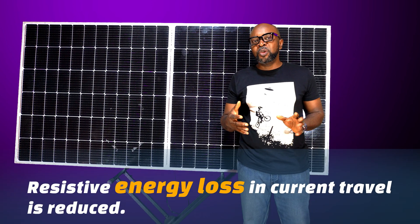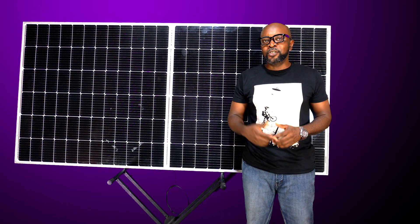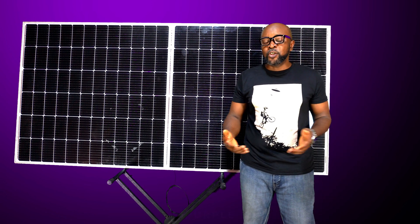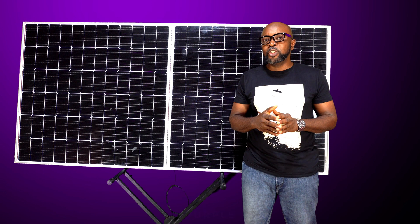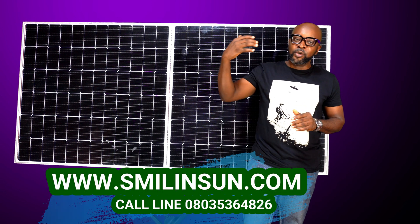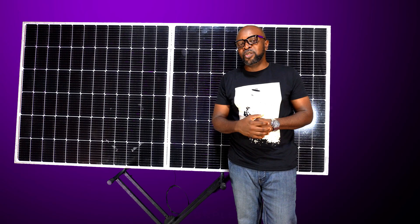Halving the current takes care of the resistive travel loss in energy that you always experience when you have installations done from the point of installation to the control devices. When that travel energy comes in, at some point the energy begins to drop. But because the current is halved, that takes care of that as well, ensuring that whatever output you're getting from the solar panel gets to the point of the controls and to the point of usage.